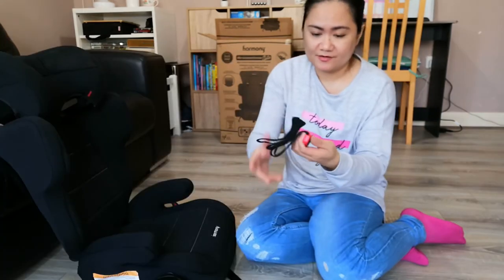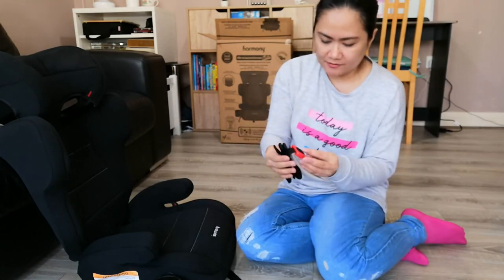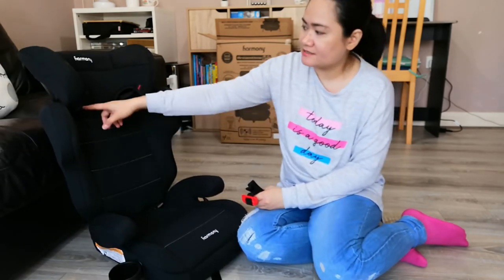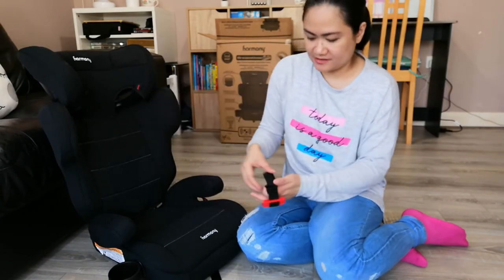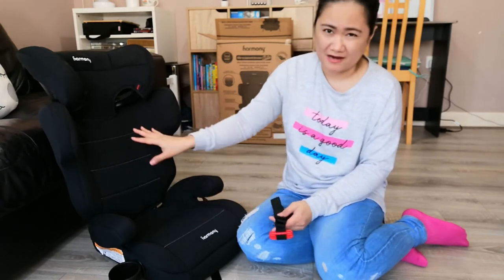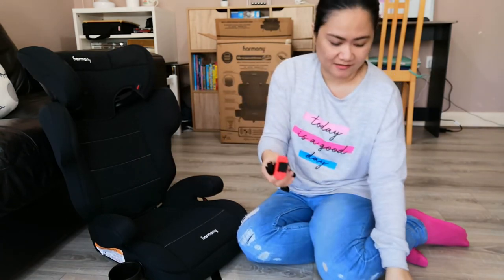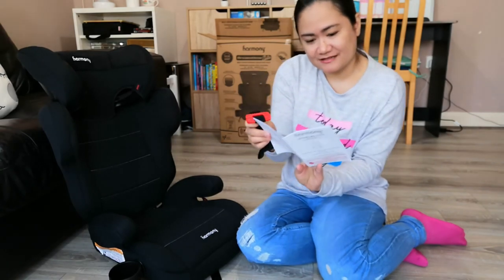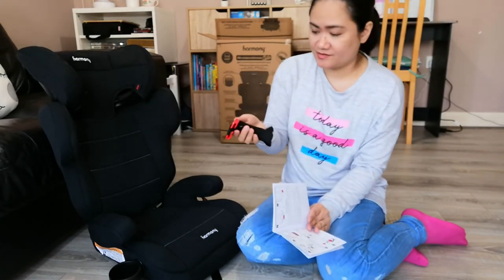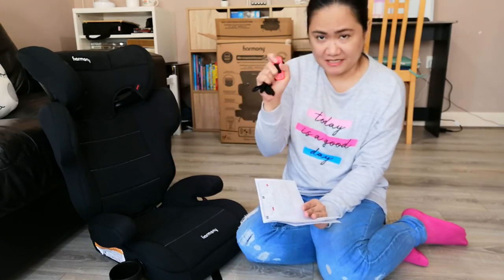This piece here is the shoulder belt guide. Looking at the instructions, I don't think I need this at the moment because we're still using the backrest and there's already a guide on the backrest for the belt. I think this is for when you're only using the booster seat without the backrest — then you attach this as a shoulder belt guide. So I don't see any point of needing it right now, but we'll keep it.